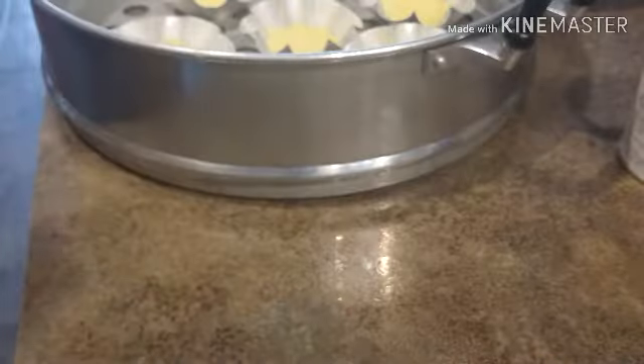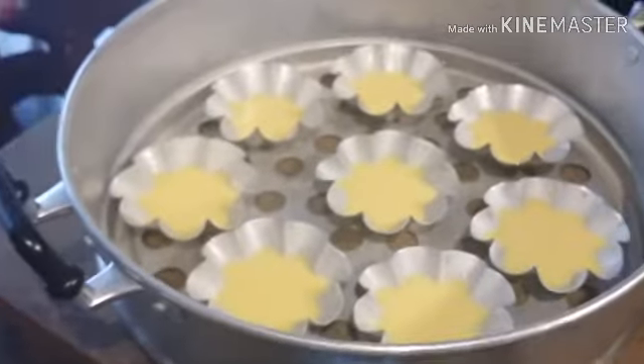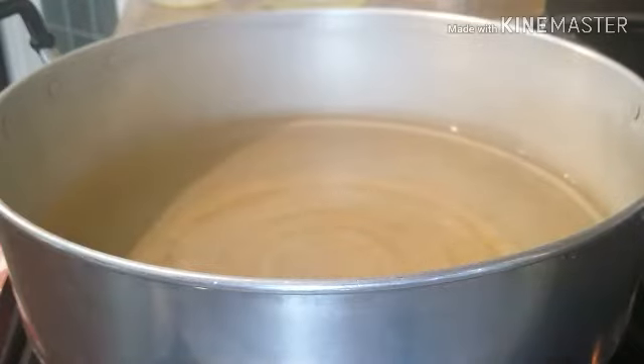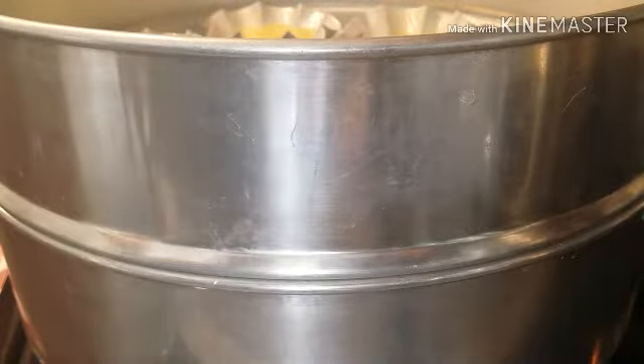This way it's easier because I won't spill it all over. I still have more left — I already did 15 of them. Now we're going to put them in the steamer and steam for five to ten minutes. Let's put the egg custard in and let it steam.